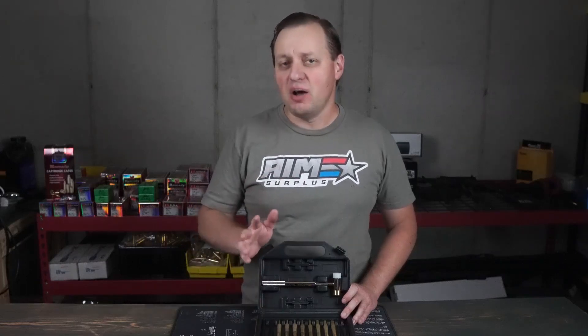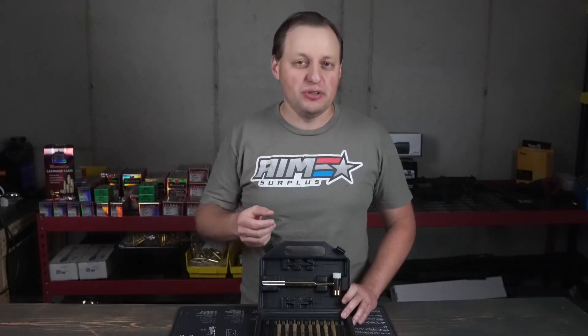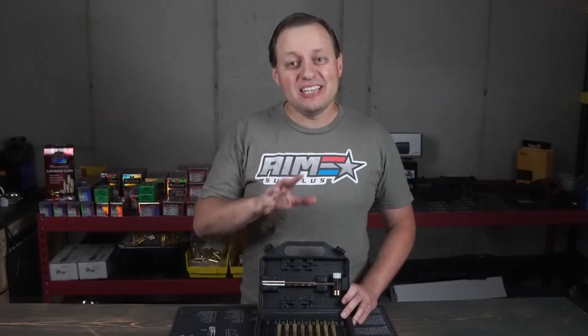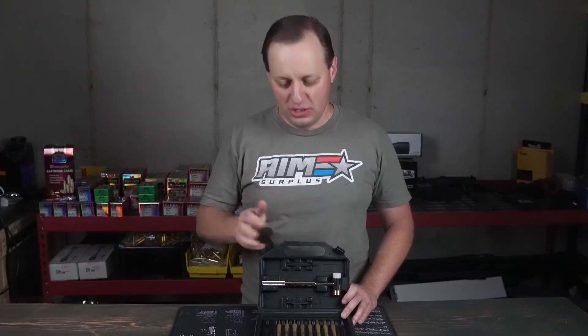Firearms are definitely an expensive hobby where quality usually matters and quality usually means spending a good amount of money. Take a look at, for example, optics or the quality of the firearms themselves. That does not mean, however, that you need to spend a ton of money to get some good basic tools.